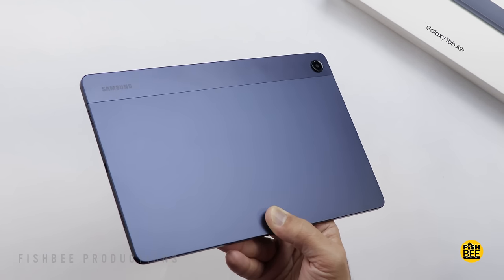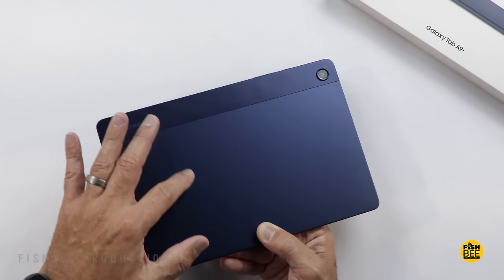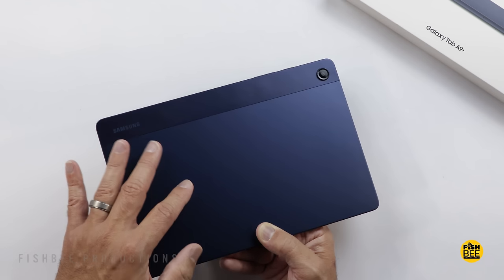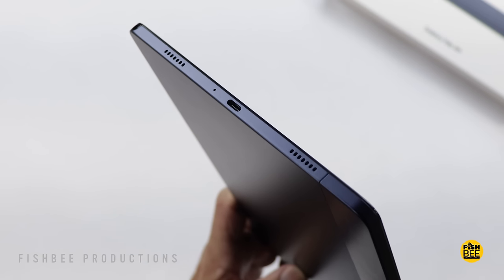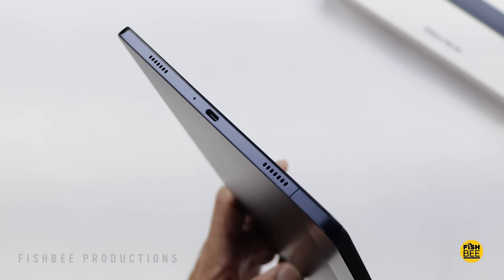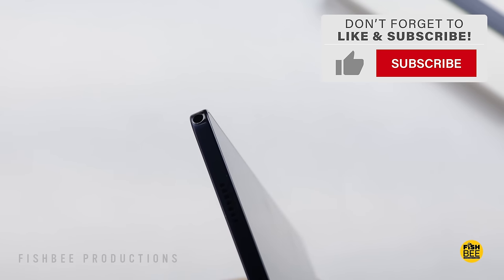The navy color looks pretty nice in person. This section is made of aluminum, with plastic over on the edge. You've got two speakers on each side, and the charging port is on the bottom. The headphone jack is in the bottom corner — they could have put it in a different spot.